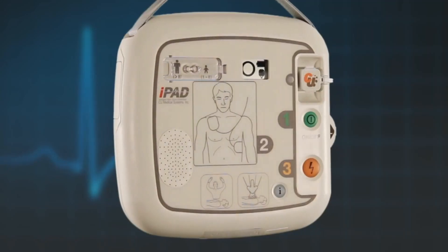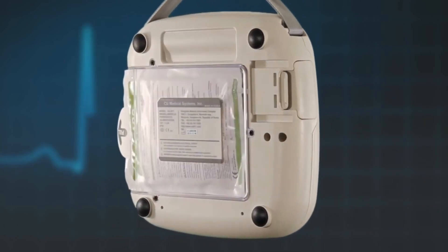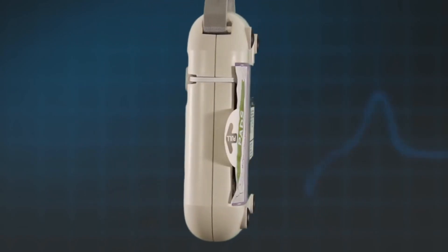The iPad SP1 AED is a robust AED that holds a water resistance rating of IP55, and it has passed drop tests to all sides and corners from 1.2 metres.